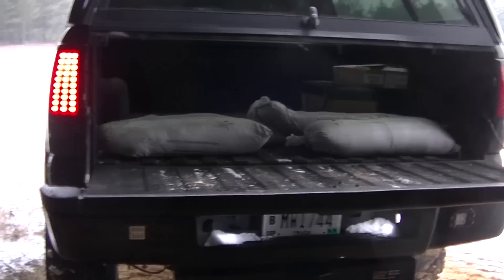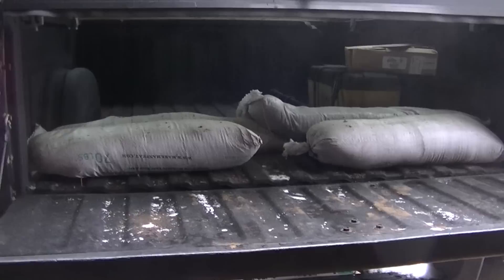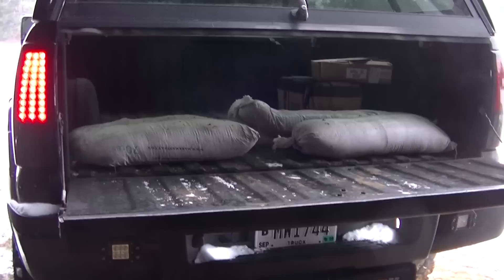Final prep before a storm tomorrow — got my sandbags back here behind the rear wheels and the rear axle. I forgot I stole two of these for my S10, so I might have to go get a couple more, but I guess anything's better than nothing.